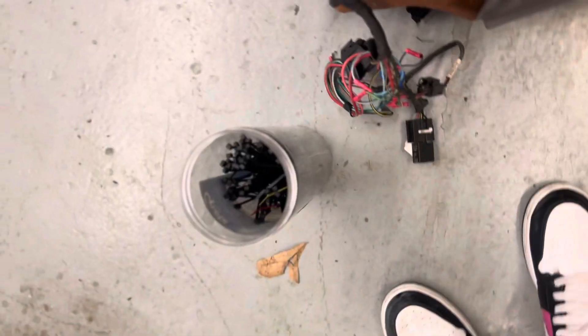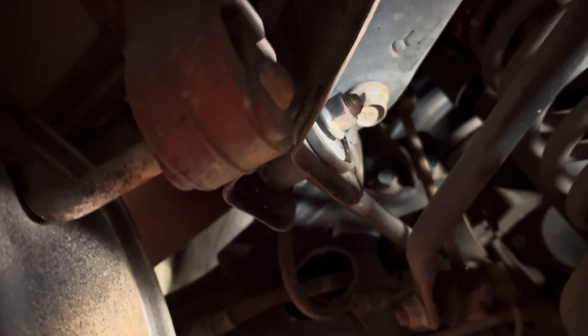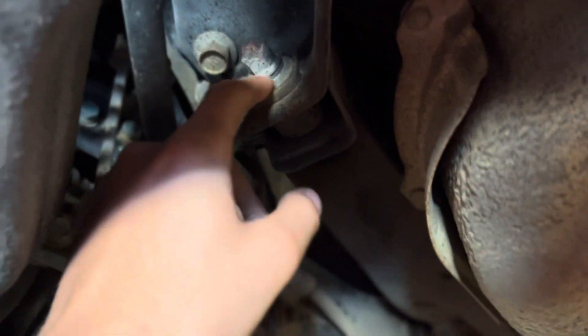Now you're doing the rear toe. You're gonna look at this bolt right here — it should be on most cars like this, on both sides. Just turn it and you'll see it's on a swivel so it can move when you turn it.